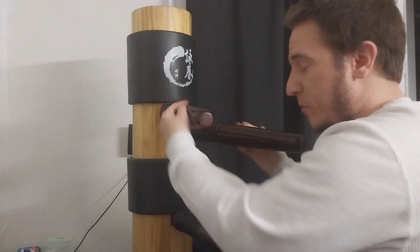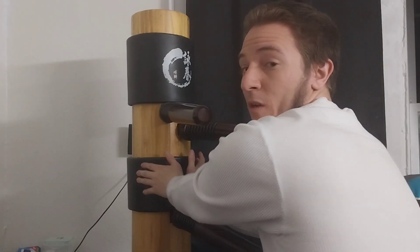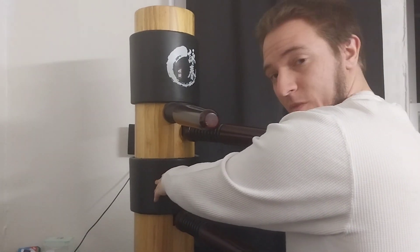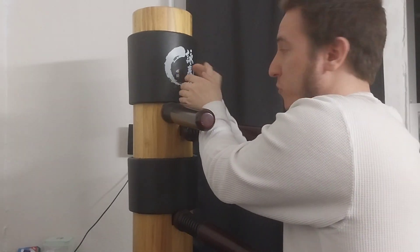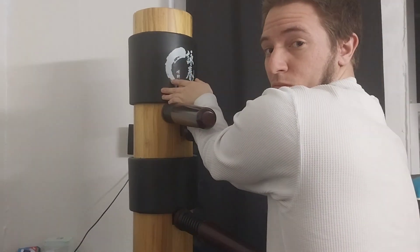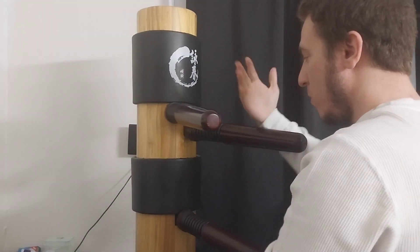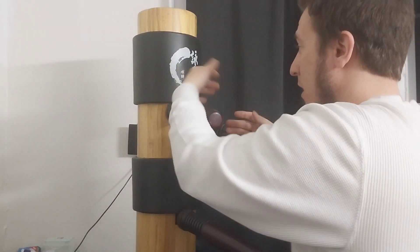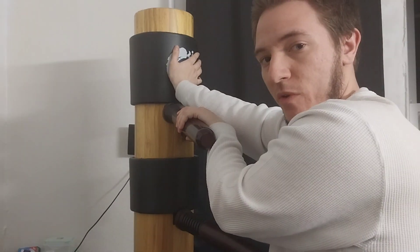Back to the arms, double, double palm strike to the ribs, up, inward, double palm strike to the head. Okay, go back around to the double Kwan Sao, go back to Lop Sao, and palm strike, okay?